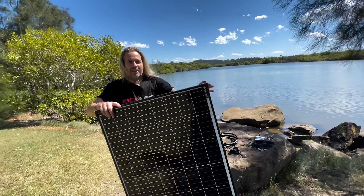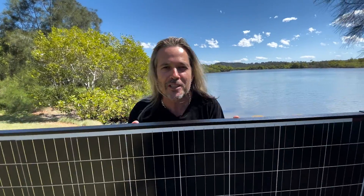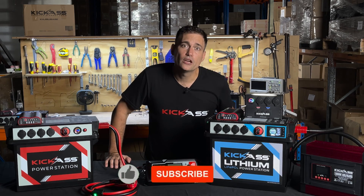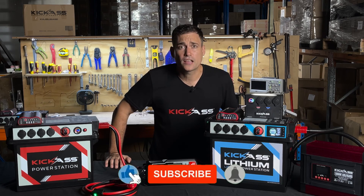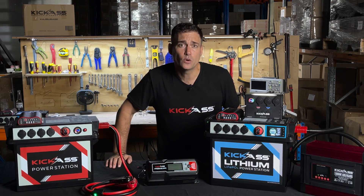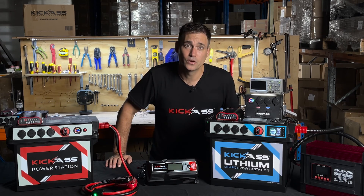Head over to the website and grab yourself one of our new 170-watt panels. If you want to see more videos from Kick-Ass, don't forget to like, subscribe and ring the bell. We're always bringing out videos on geeky 12-volt stuff, new products and more. Thanks for watching.